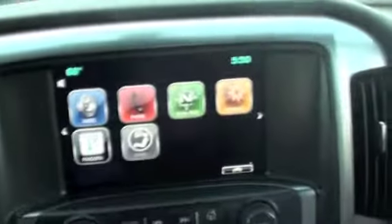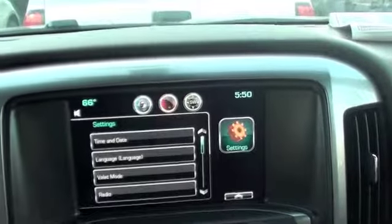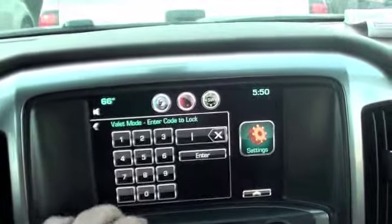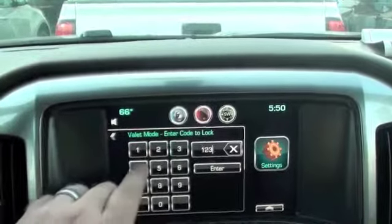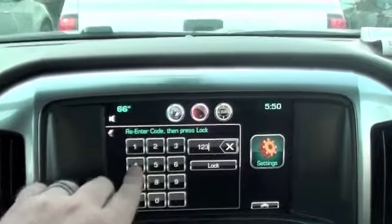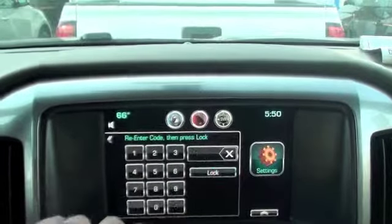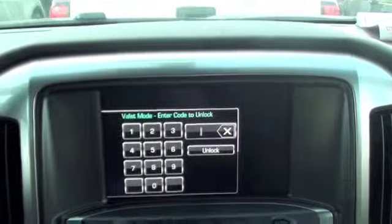To do that, you come over to your MyLink infotainment center, press your settings icon, then valet. Here you simply put in a four digit number — for this case we're going to use 1-2-3-4 — re-enter that code, press lock and it'll flash a couple of times and then it locks.